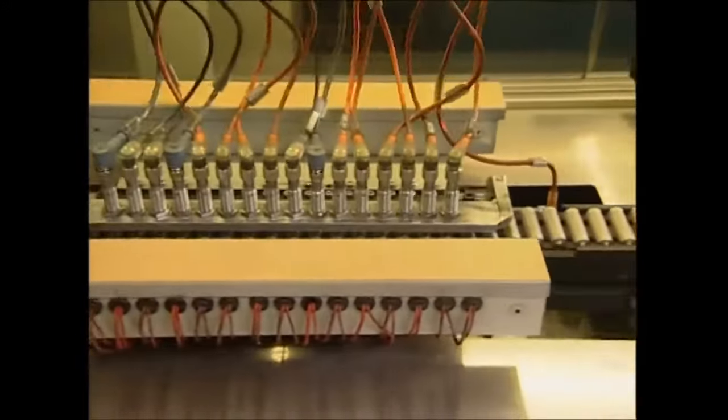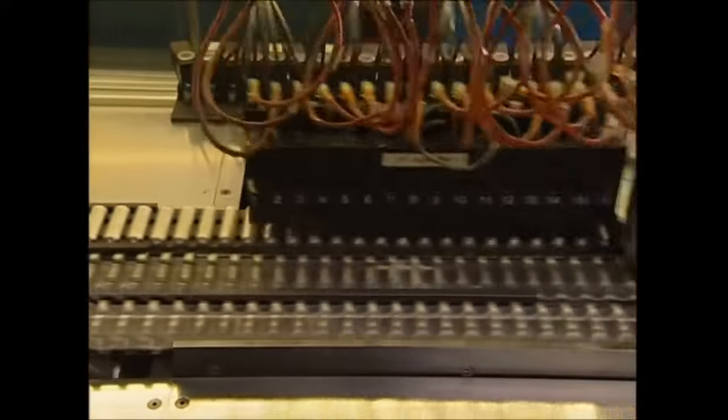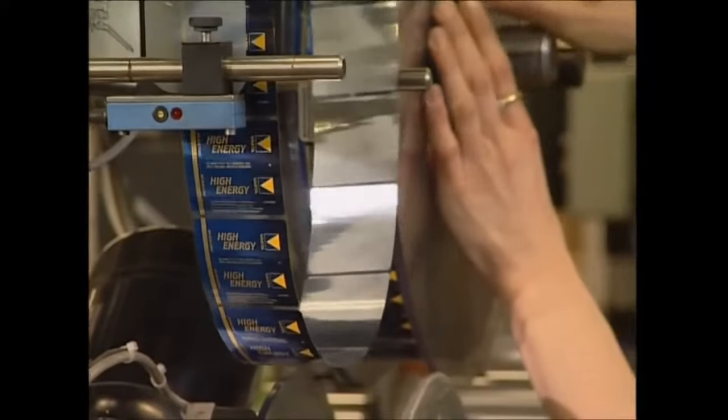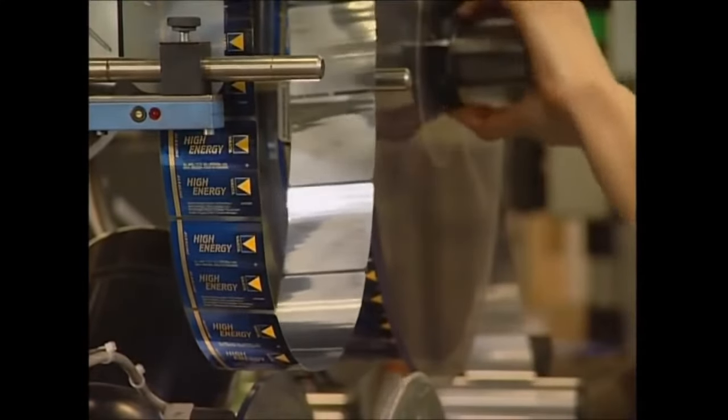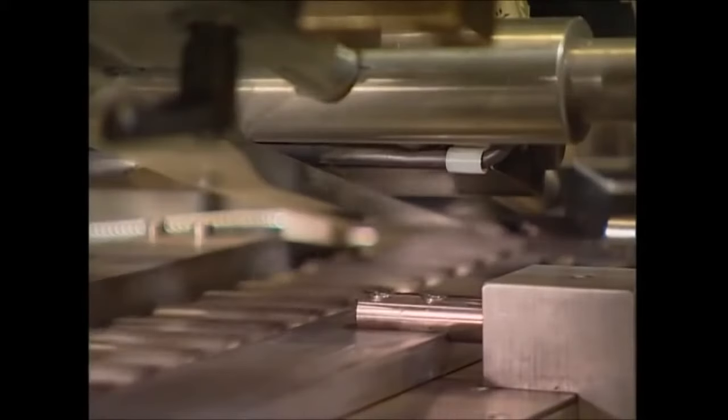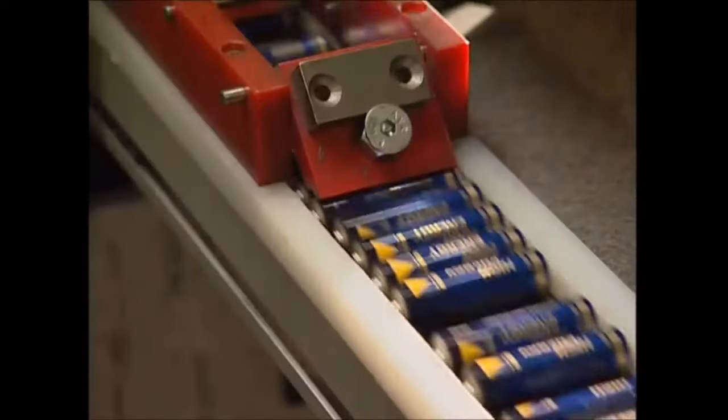A machine tests each one and removes any faulty ones, so you're not left frustrated and powerless. Rolls of stickers are loaded up and attached to the batteries, and now they're complete. So next time you're crashed out on the couch with the remote control, spare a thought for the electrons that are saving you from getting up.